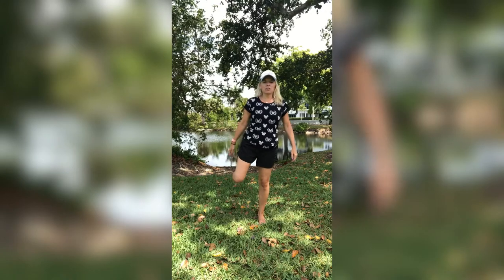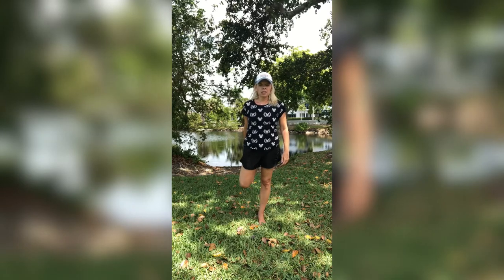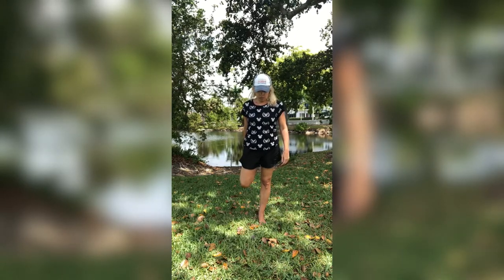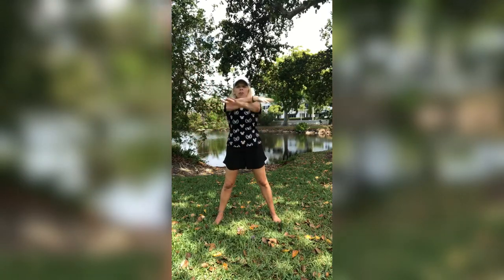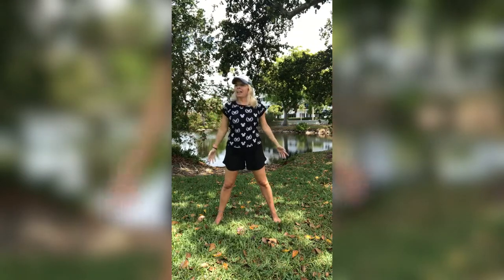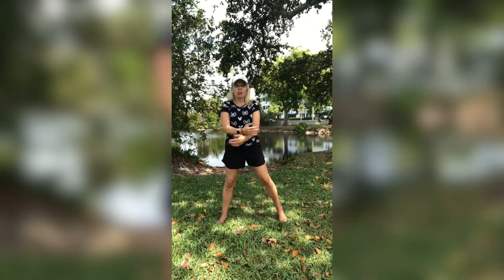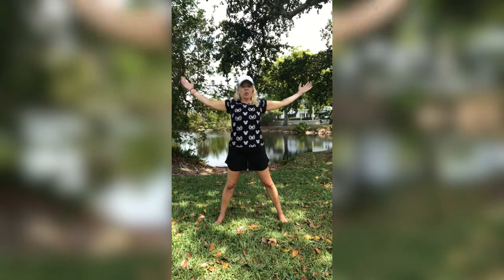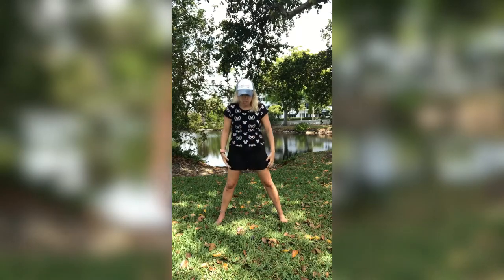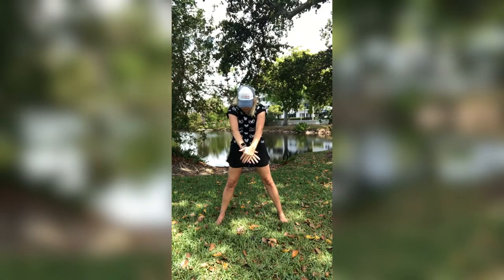I had many years of dance class, so my balance is pretty good. Alright, I want you to swing open those arms behind you, nice and slow. Cross them in front. Open them wide and behind. Cross in the front. Open wide. One more time. Nice. And now go forward, wide, cross in the front — bend the upper back. Forward. One more time. Nice.